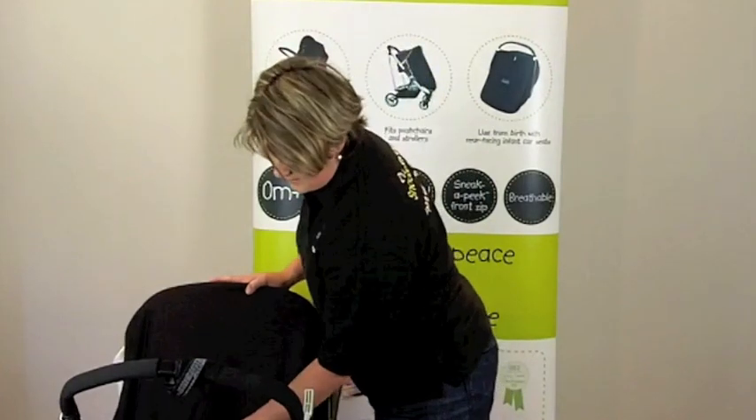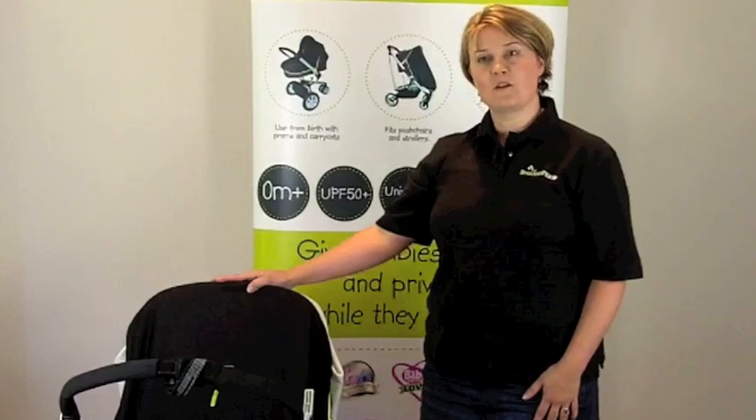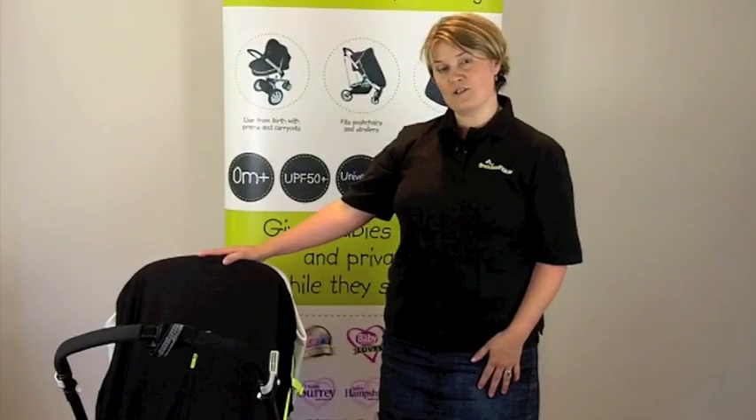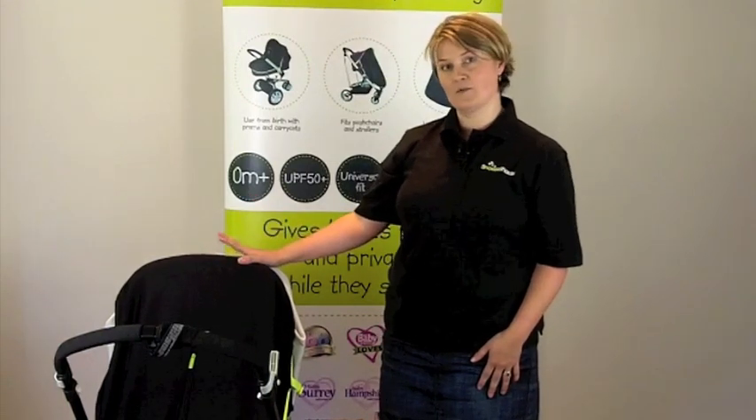So you can check on baby, make sure they're okay and comfortable, and then that's it — hopefully they'll have a nice sleep. So that's how to fit Snooze Shade Original in parent facing mode on a slightly larger pram or stroller.